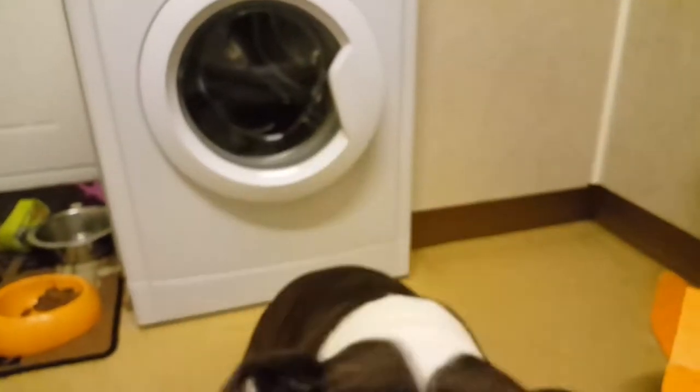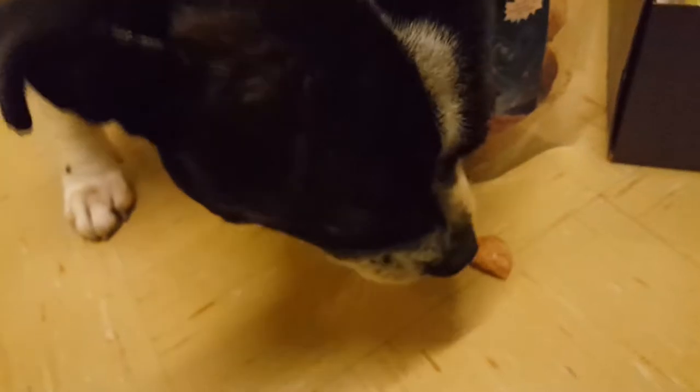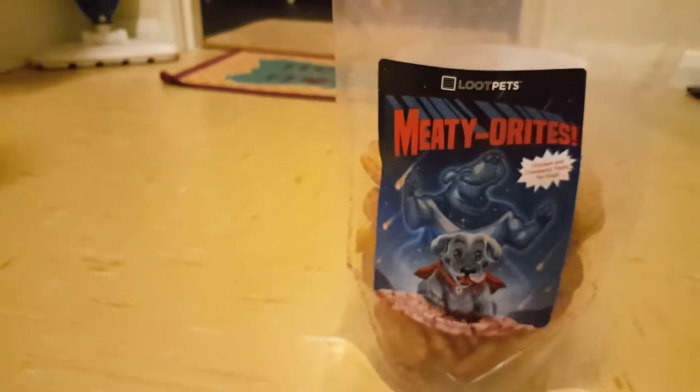Here you go, Buster. Look how cute, he is so fluffy, so cute. Let's see if he likes them. I don't think he likes the texture of it, but yeah, he definitely likes them. He's coming in for more. Don't take the whole pack though, Buster. Let's move those over there just in case he steals the whole pack. So that has been the meteorites.